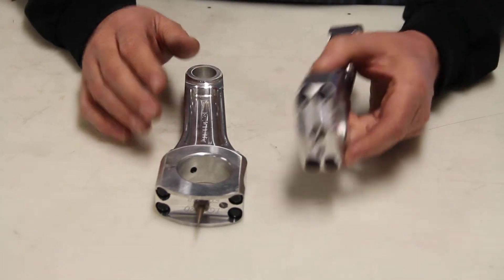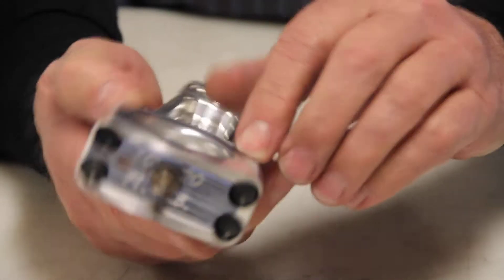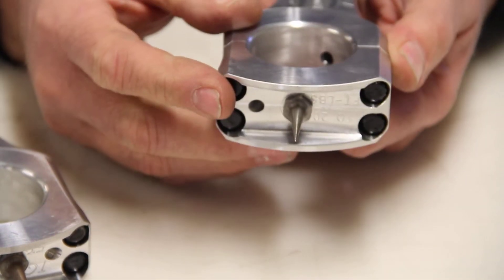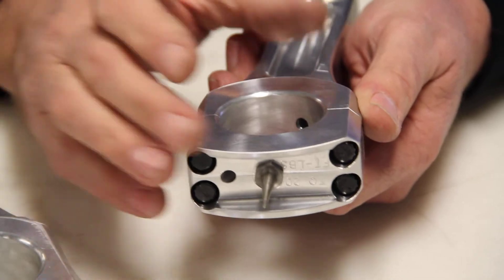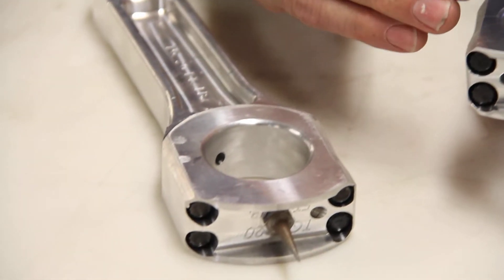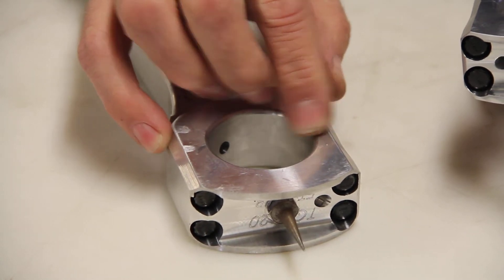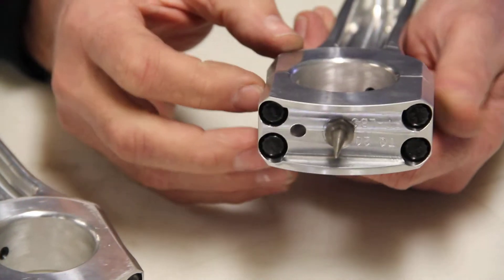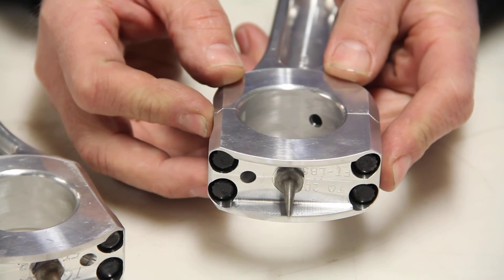The other thing we changed was the serrations. We used to go with serrations that looked like little saw teeth where it connected the two rod halves together. We did away with that, and now we have just a step — right there is a step that the rod locks into. On the finite element analysis, this actually holds the cap in place better than the serrations did, because the serrations were letting the cap try to walk up past the rod bolt torque, whereas this is perfectly flat with a lip that keeps the rod cap more securely in place.